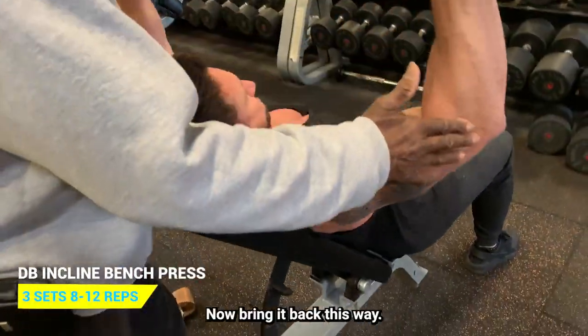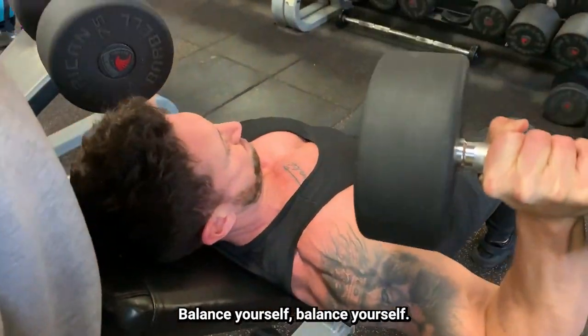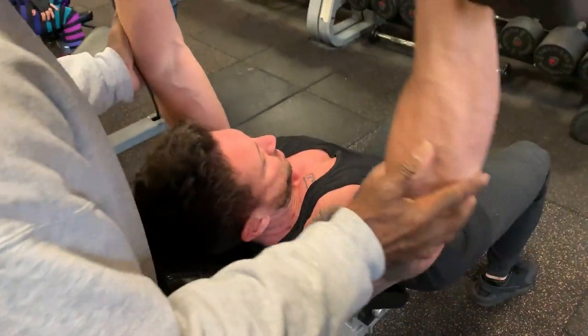Now bring it back in front. Now press up and over. There you go. Balance yourself, come on. Good.